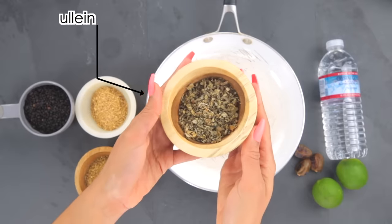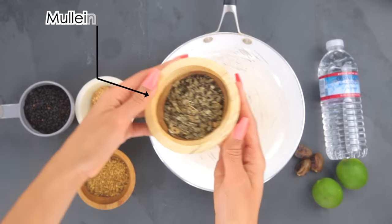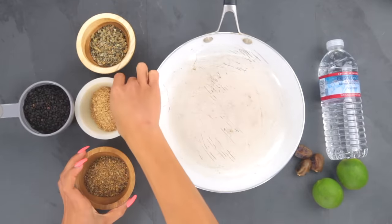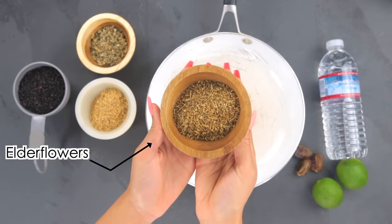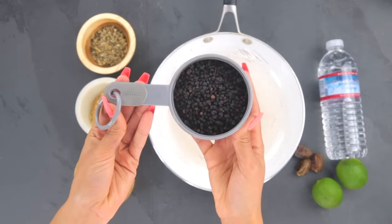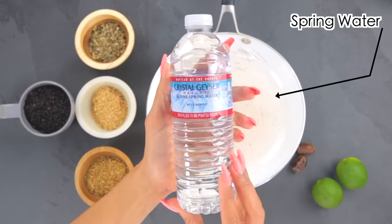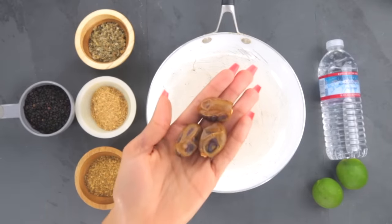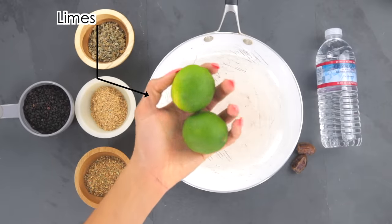Welcome back to my channel. In today's video I'm going to show you how I make my elderberry syrup. For this recipe I will be using mullein, ginger root, elderflowers, elderberries, spring water, and for some optional additions you can use dates or limes.